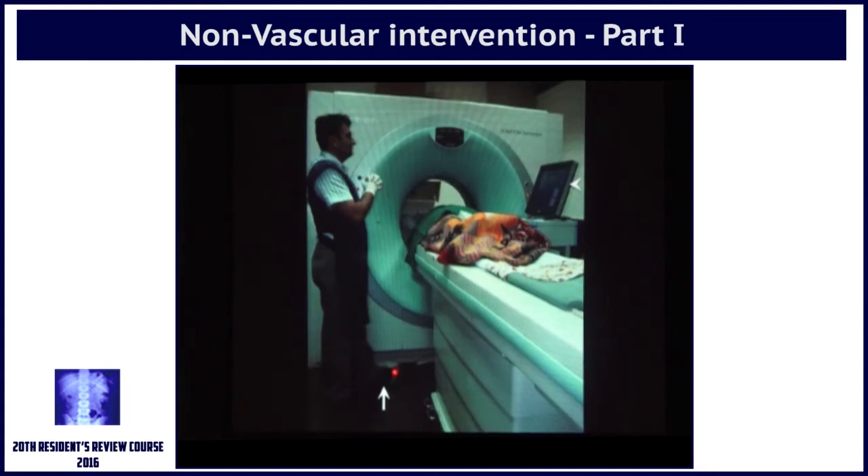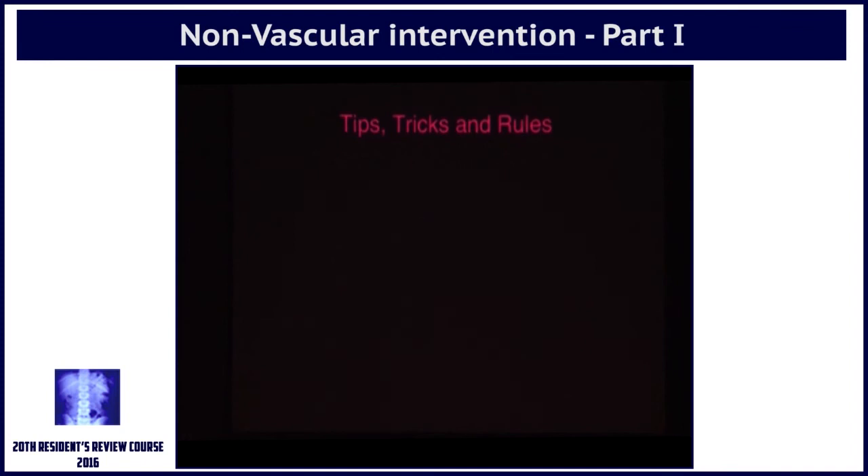We have an in-room monitor and a foot pedal, so we actually stand inside the room and do it. But depending on what is available, you would obviously do the best possible within those circumstances.